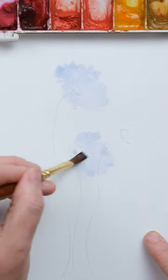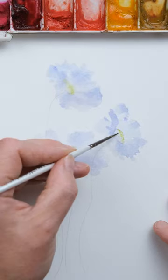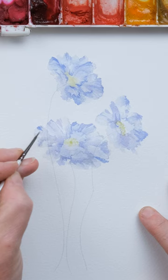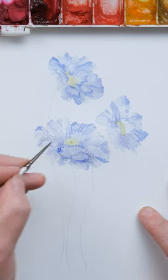Hi everyone and welcome along. Today we're going to paint the beautiful light purpley blue flower, the scabiosa. It's one that features so regularly in the wedding bouquets that I paint, but I've never painted it on YouTube before, so I thought it was high time. Grab your paints and let's get started.